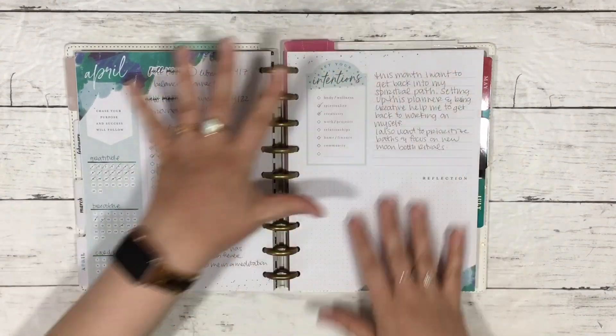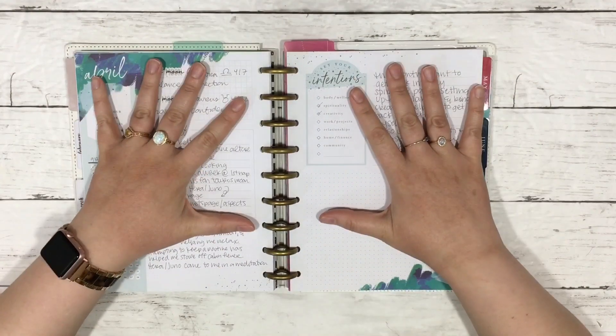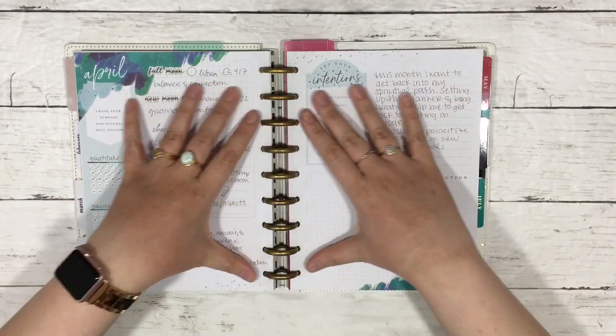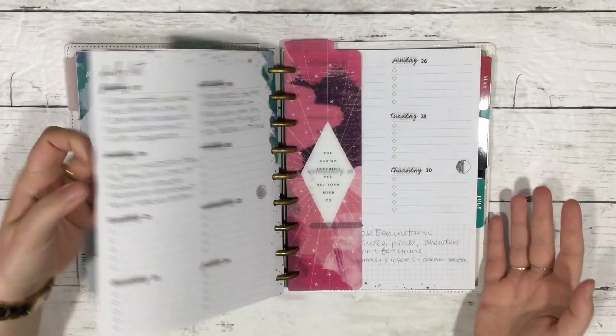I use a tape runner to glue the monthly pages together, so this is kind of an undated thing. I call it the trendsetter layout, but I think Happy Planner calls it the monthly layout. You get this overview for the month, and then it goes into these task list-looking sections.